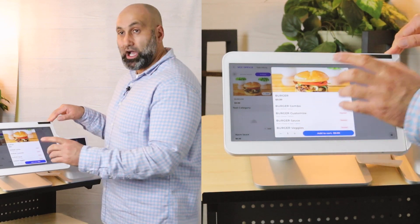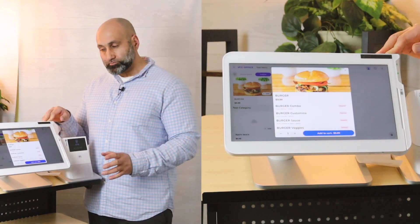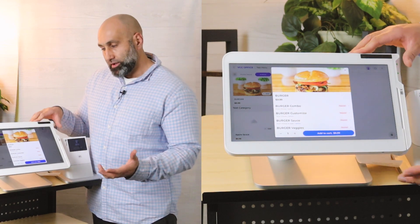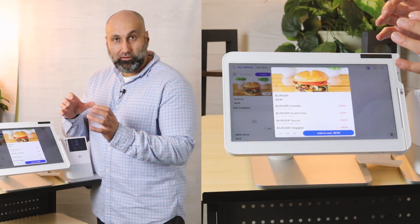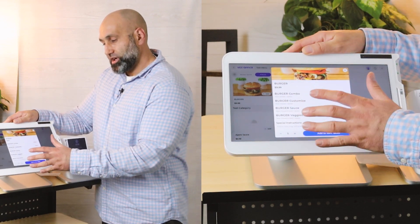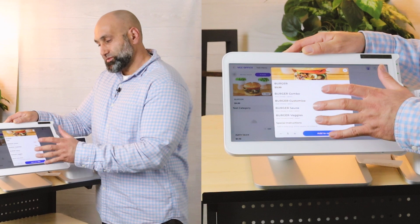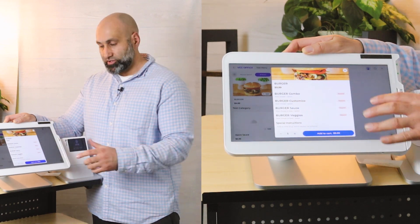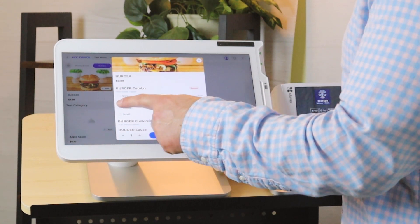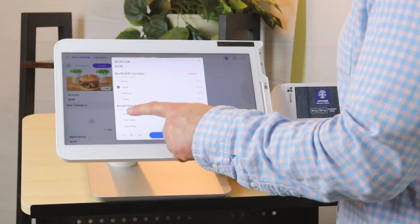When you order a burger, you want to make sure all the options are there — the buns, the flavors, the burger sauce, whether it's veggie, meat, or chicken. You want to make sure all the options are present and you can make them required. Let me go through these steps and quickly order my burger.